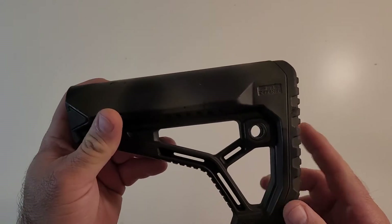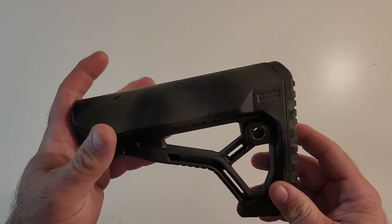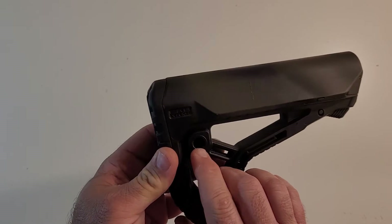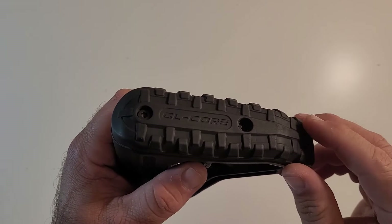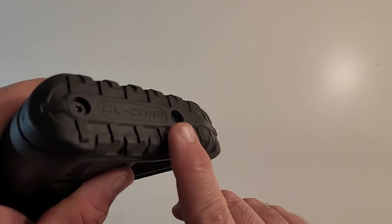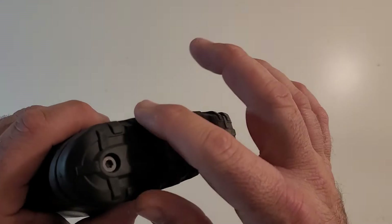First things first, this is a real FAB Defense — it's not a repro — and it is a very solid AR collapsing stock. It has a QD point here and here on reciprocating sides, and it's got a nice, very rugged rubberized grip with some nice lugs built almost like the bottom of a shoe or a boot on the back here.